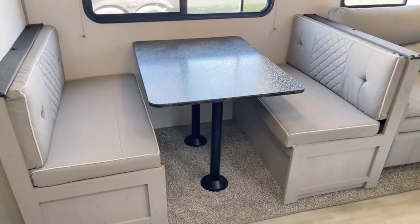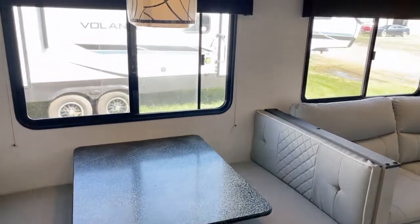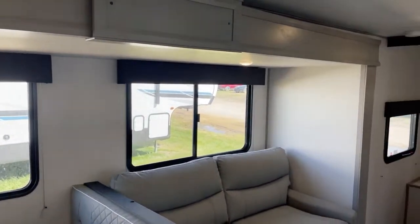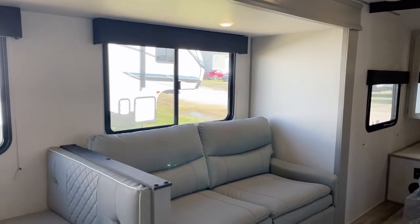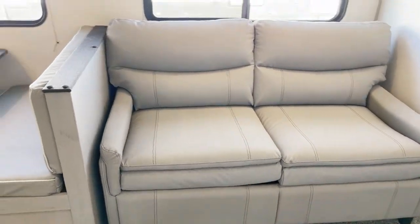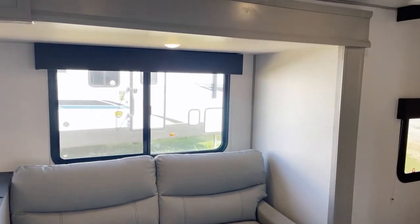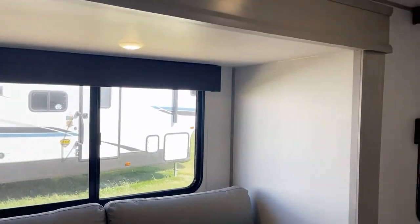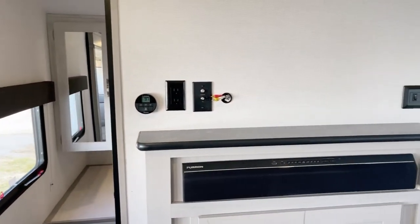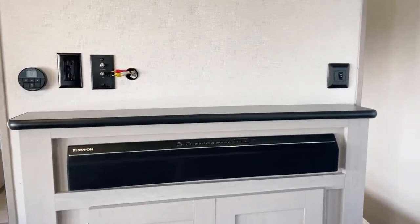Over to the convertible dinette — if you didn't have enough sleeping room with the double-over-double bunks, there's also a full dinette. It's a super slide because it fits both the dinette plus a sleeper sofa. Adding it all up, I think you can sleep 10 people if you deploy the couch and use the dinette. The sound bar is included and already hooked up, ready to go.